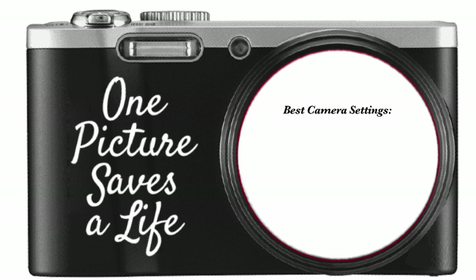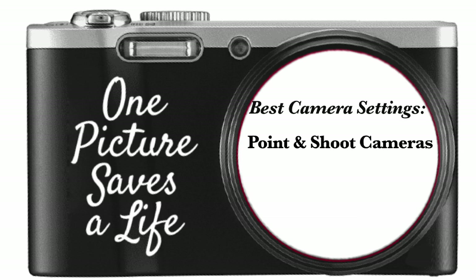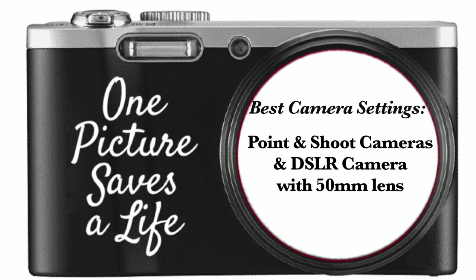In this video, we're going to talk about cameras. I'm going to teach you some tips and tricks about point-and-shoot cameras, as well as how to use my preferred setup — a digital SLR camera with 50mm lens.